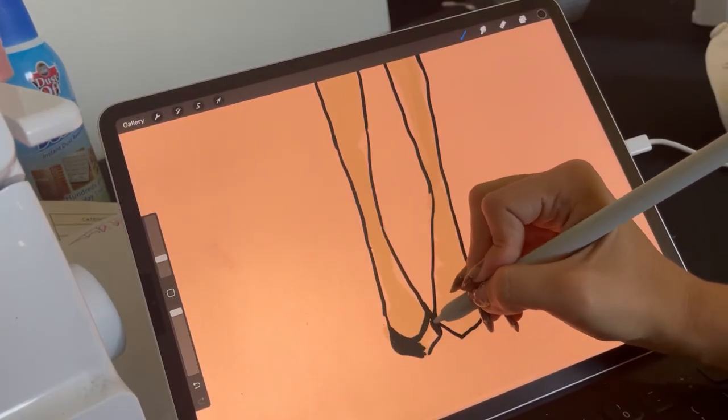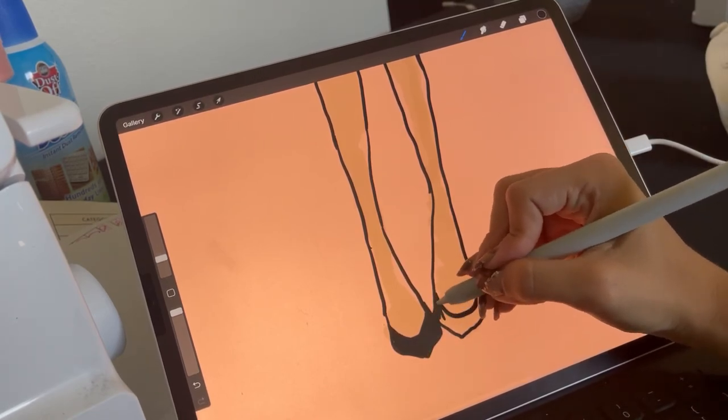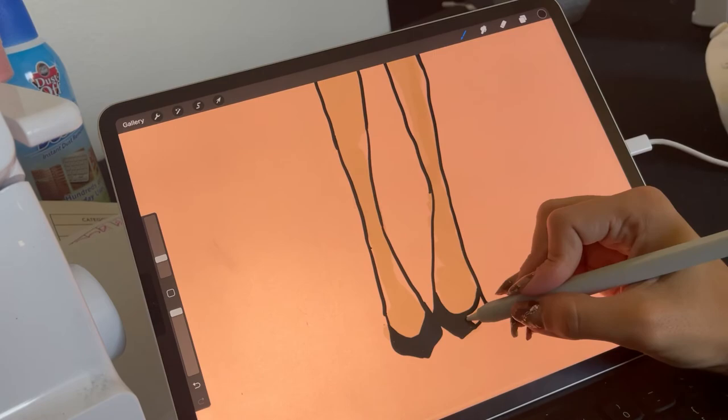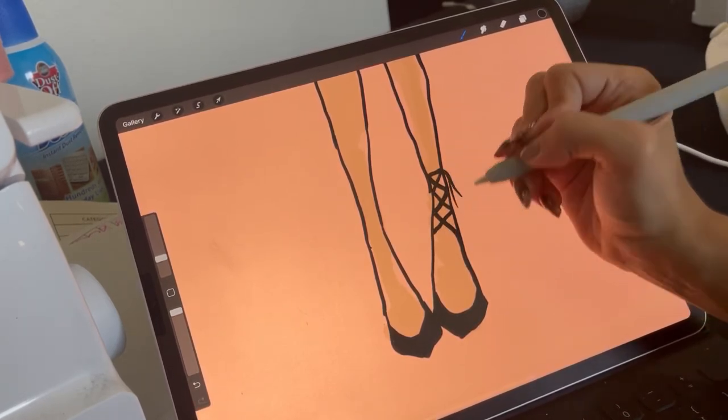Now I'm going to draw the shoes. Shoes are my least favorite thing to do because I'm not perfect at it. I just kind of fill it in as a flat type with a tie around the shoe.